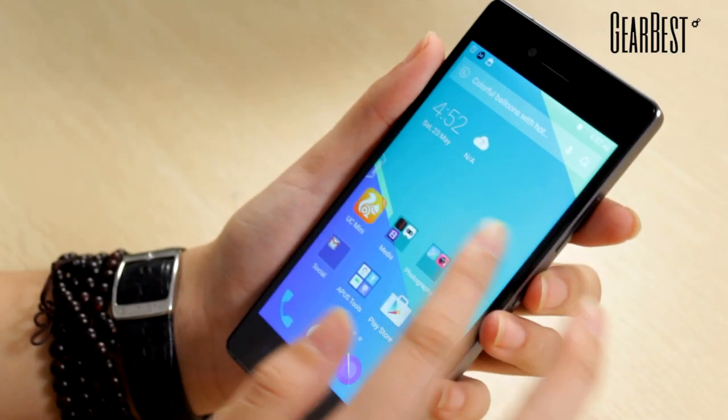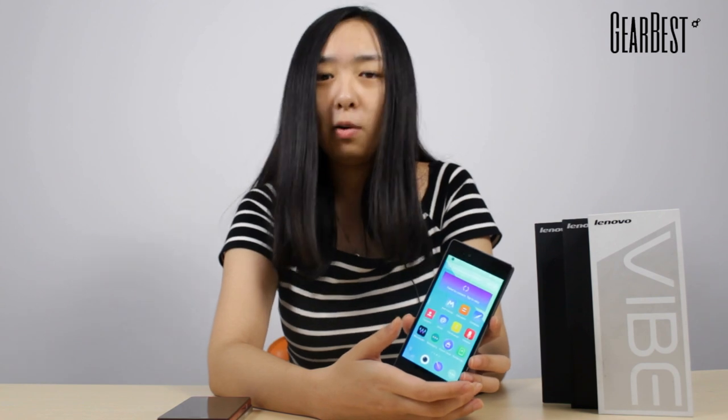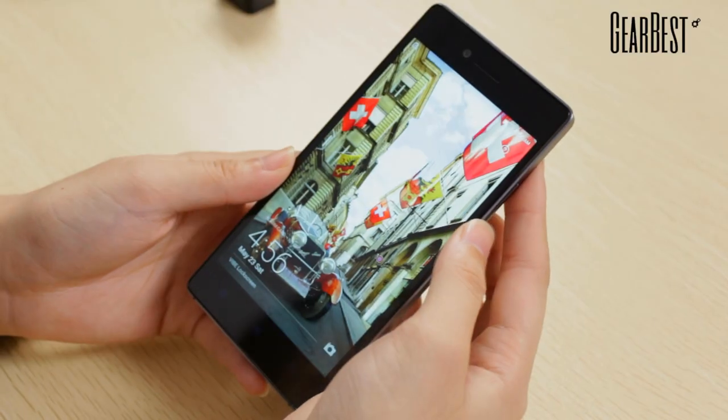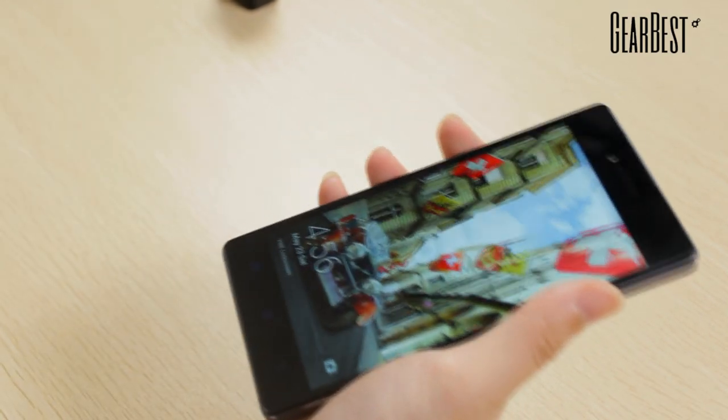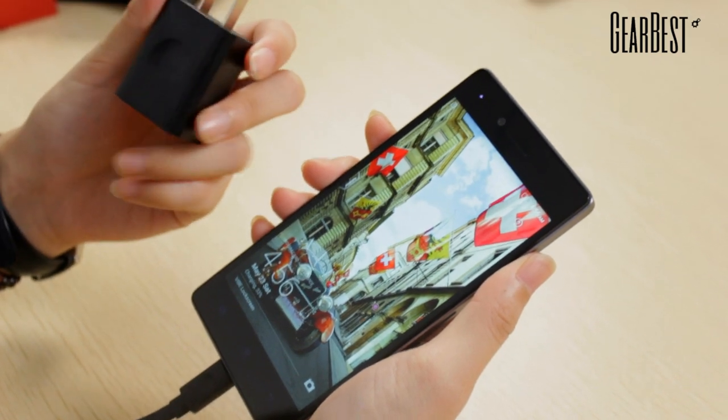About the CPU — Lenovo uses a Snapdragon 615 octa-core processor with 8 cores in this phone. It has 3GB of RAM and 32GB of ROM, which will totally satisfy your daily needs. And about the battery, it can provide a super long standby of even 438 hours. It's also equipped with quick charging, so you can charge your phone very quickly — this charger will save you a lot of time.